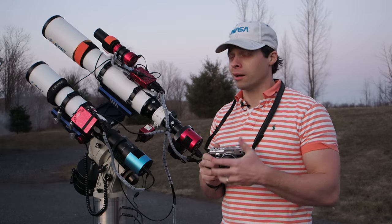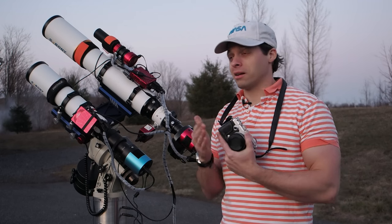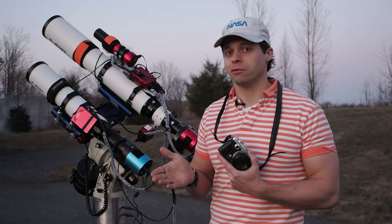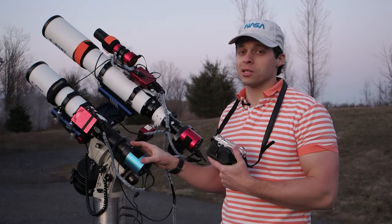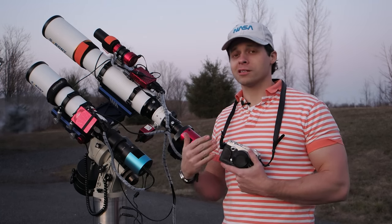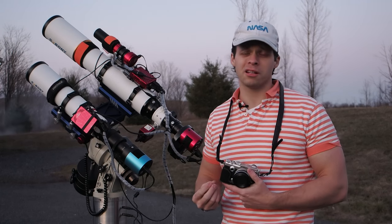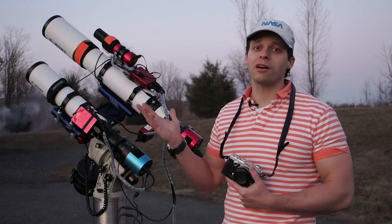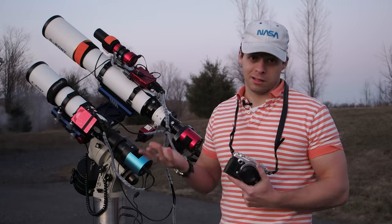The IMX269 should be the kind of sensor that is mounted in ZWO's lineup alongside the IMX294. The coolest thing about this is that it's a much more introductory-grade proof-type camera, because without the amp glow, it doesn't require you to pay really good attention to getting perfect calibration frames. You could be completely off on your calibration frames and it's not going to screw you up too bad, because it doesn't have any amp glow.